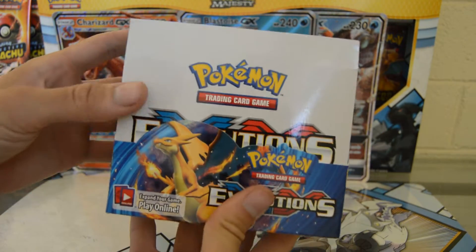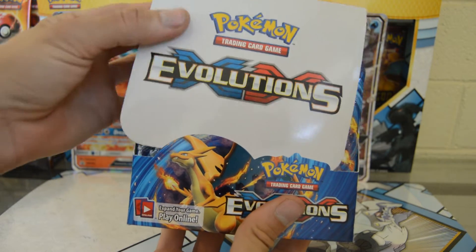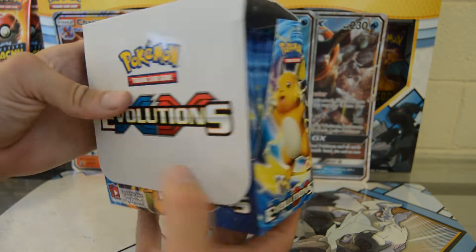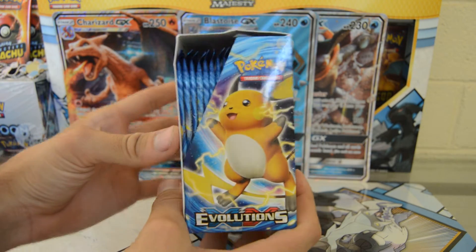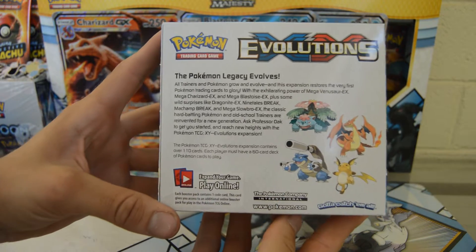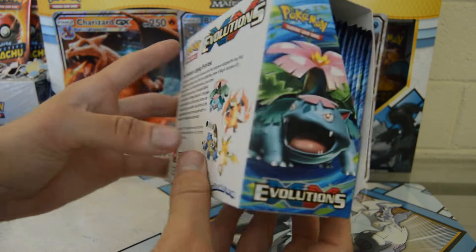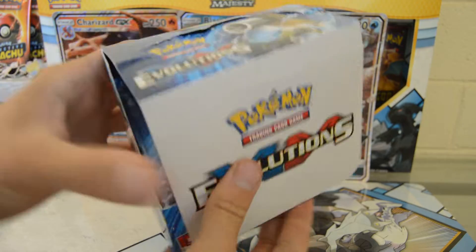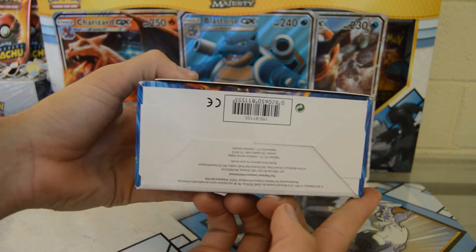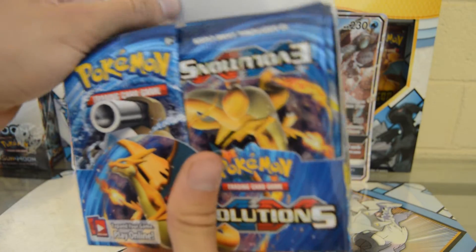The seal is off — let's check out this artwork. A couple of packs are upside down. Let's check out the side. Got a nice look at the back — you can read that if you'd like. Venusaur, Blastoise sitting on top and bottom.